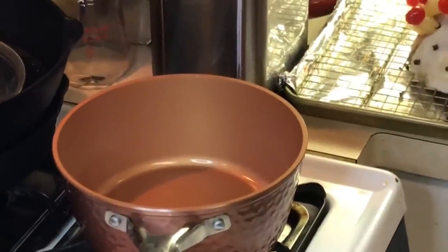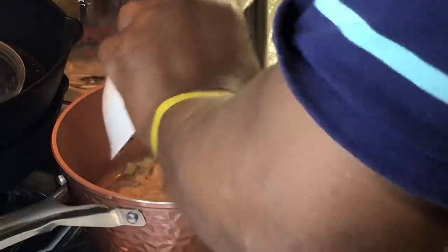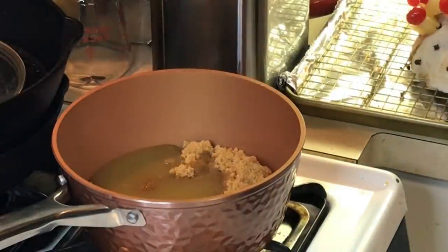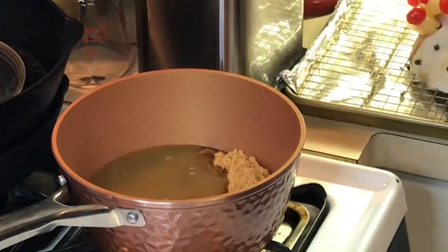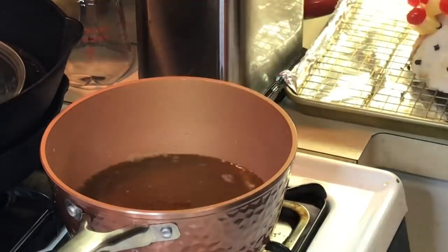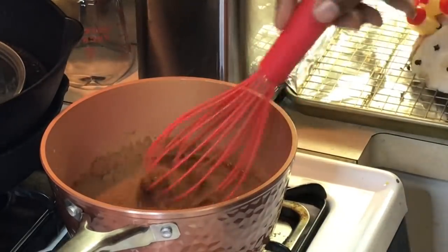We're going to make a very simple glaze. I'm going to put some brown sugar in here, plus that pineapple juice left over from draining the can of pineapple — put that in there and whisk it together. We're going to bring this to a little boil.